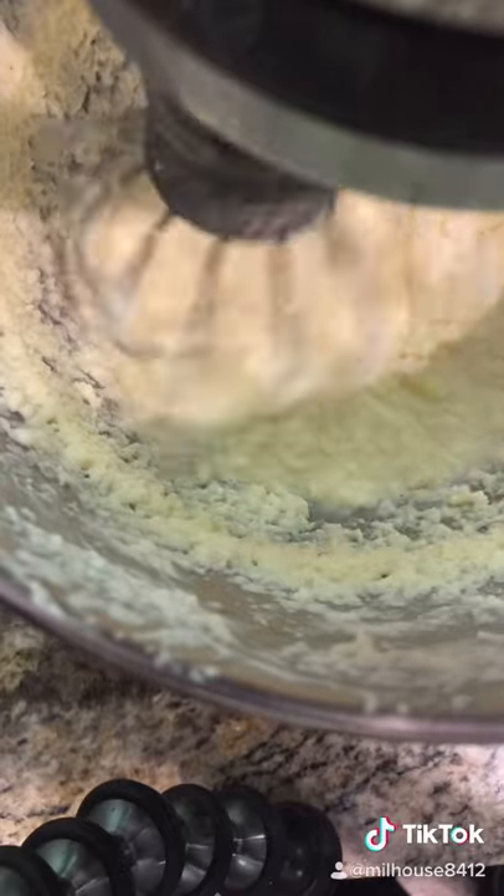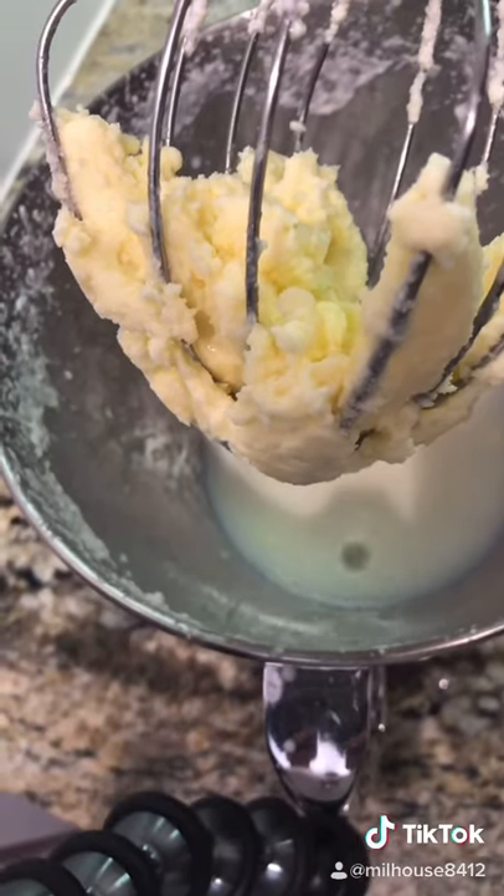One eternity later. Your whipping cream should look like this coagulated mess, and once it comes together, you've formed your butter.